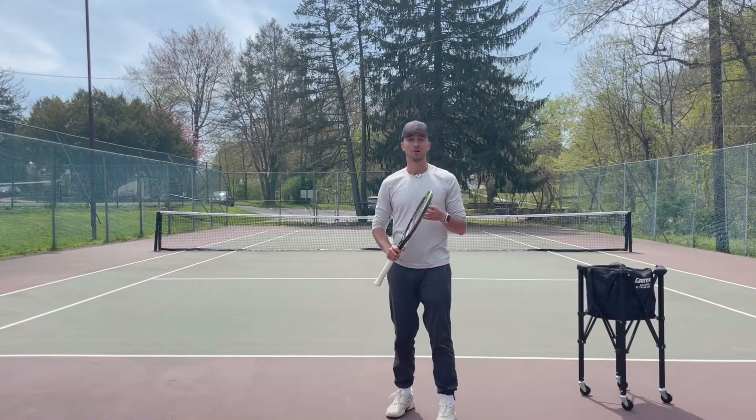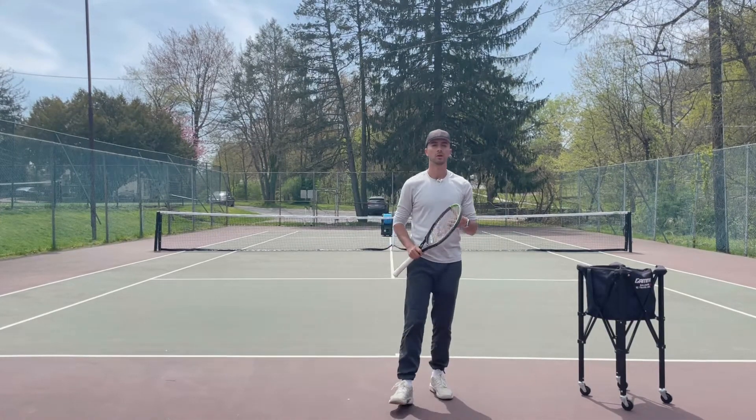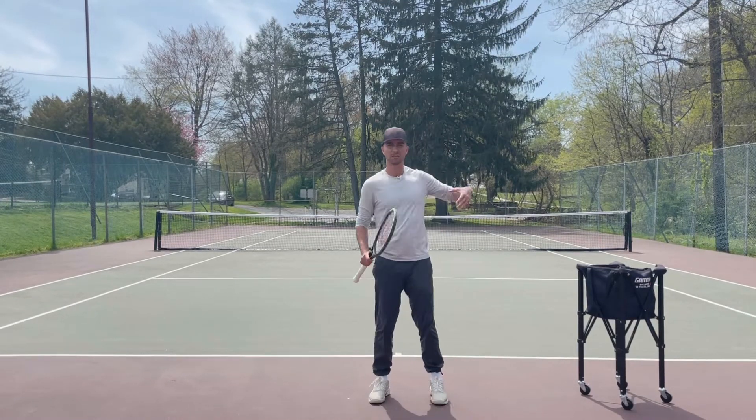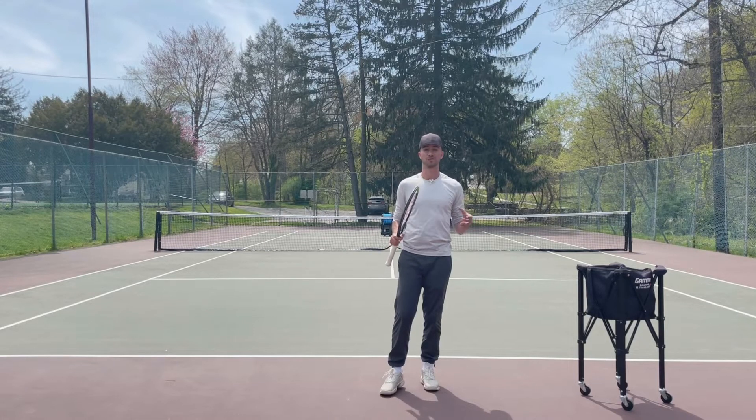Hey guys, it's Tyler Strike, founder and owner of Tennis with Tyler. Today we're going to be working on how to keep the ball in court. If you guys suffer with hitting the ball too long during your ground strokes, this video is for you.